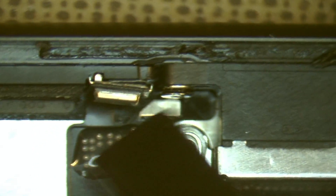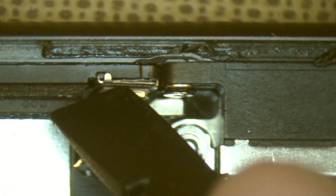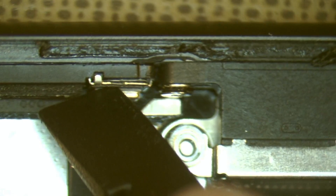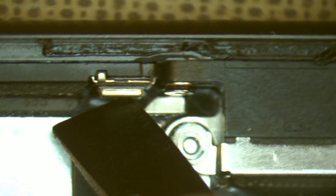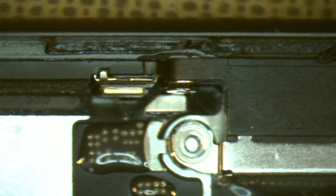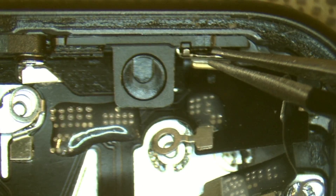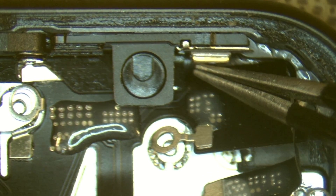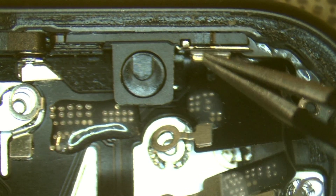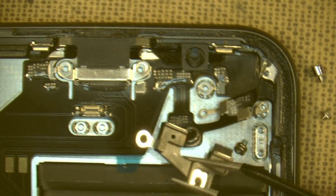I'll just quickly push our microphones into place — this is a bit tricky. And there, just push that. We'll put in our small retainer, just behind our microphone, and push it in place.